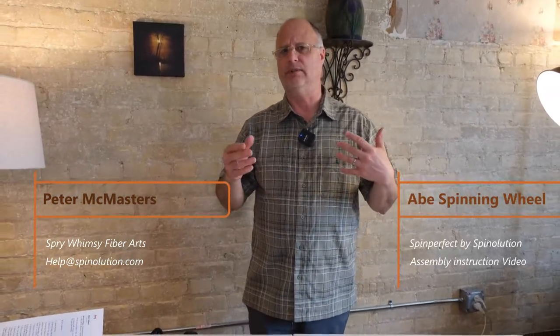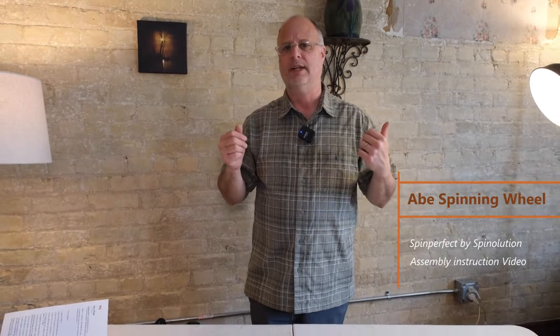Hi, and welcome to Spry Whimsy Fiber Arts. Today I'm going to show you how to put together the new Abe wheel. This video may seem a little off in continuity because I had to shoot it over two days, so my outfit's going to change.